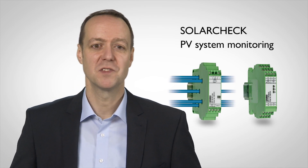Photovoltaic systems are often several thousand square meters in size and need to run reliably and independently. It should be possible to plan maintenance and easy to carry it out. For these tasks, Phoenix Contact offers the modular SolarCheck DC monitoring system.